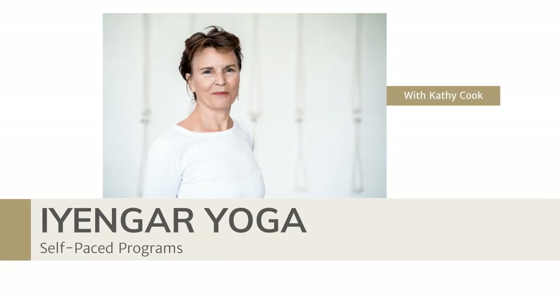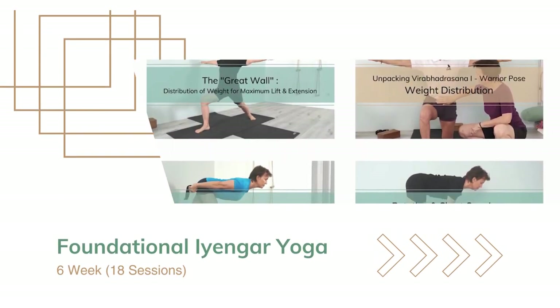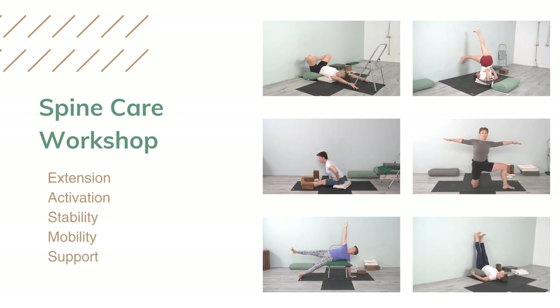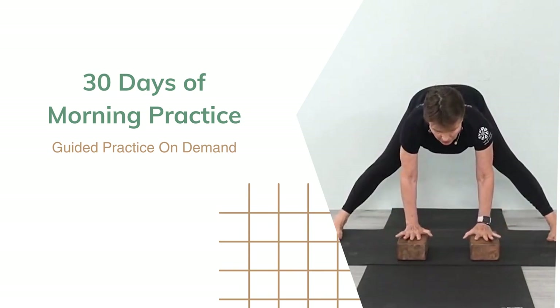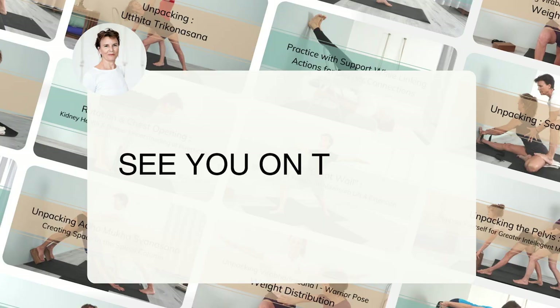Before we start our practice, I wanted to let you know about my online programs and workshops. Whether you're new to Iyengar Yoga and want to learn the basics in a systematic way, a seasoned practitioner looking to revisit the essentials, or a yoga teacher seeking inspiration, these programs are self-paced, allowing you to make consistent progress and revisit specific topics whenever you like. You can find the link in the description below. With that said, let's begin our practice today.